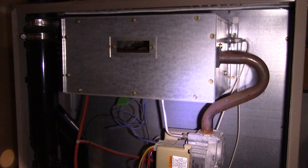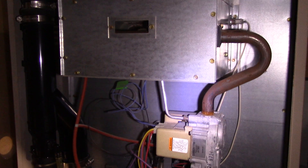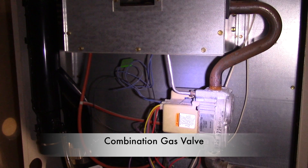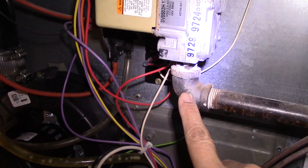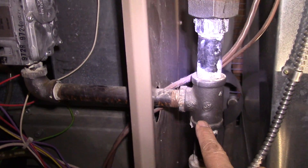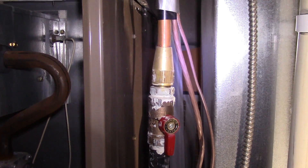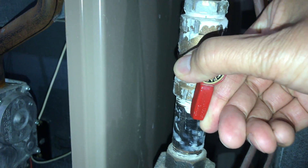This steel pipe is called the manifold and it brings gas into the burner or combustion chamber. This is our combination gas valve — it's designed to stop and start the flow of gas into our combustion chamber. This is our gas pipe that leads into our shut-off valve.